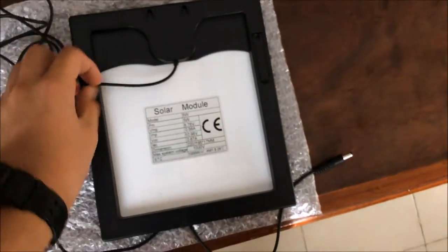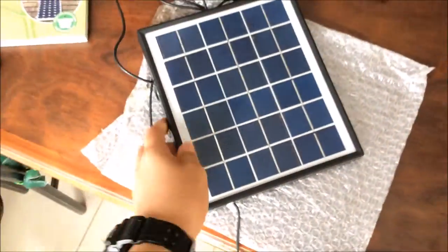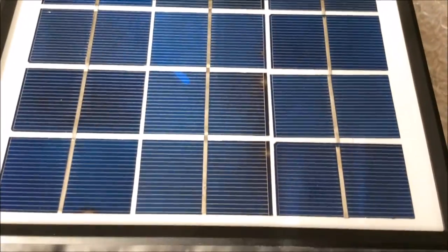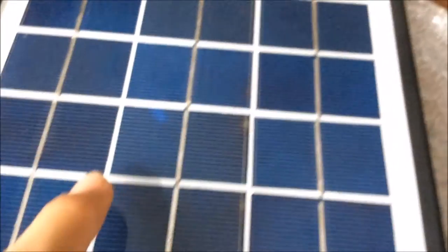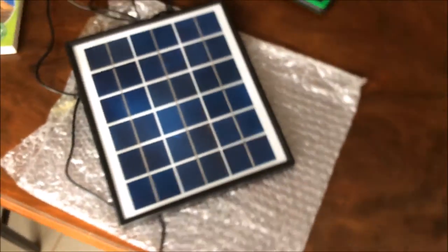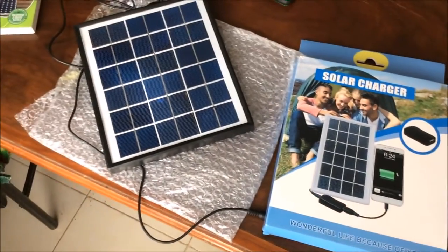I've unboxed this previously for you to see. This is the solar module and it looks like a polycrystalline panel. You can see the different blue tones — it's brighter over here and darker here. So yes, it's a polycrystalline solar panel, and it looks pretty different from the one shown on the box.